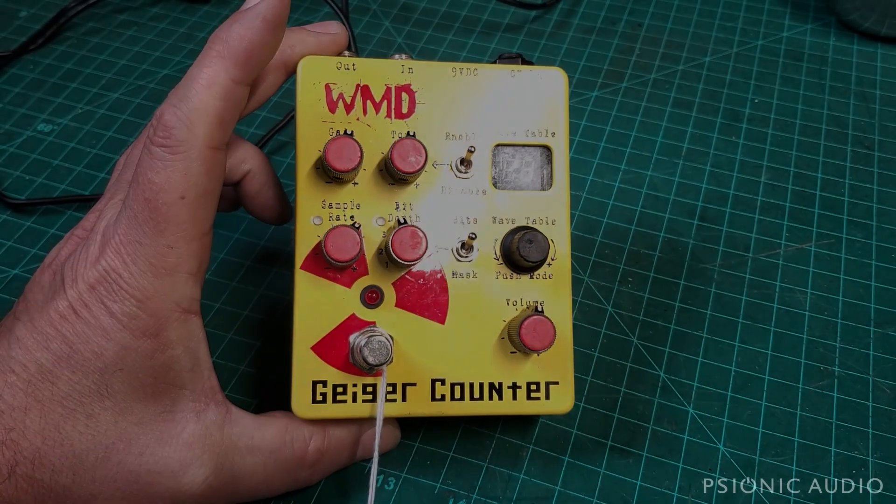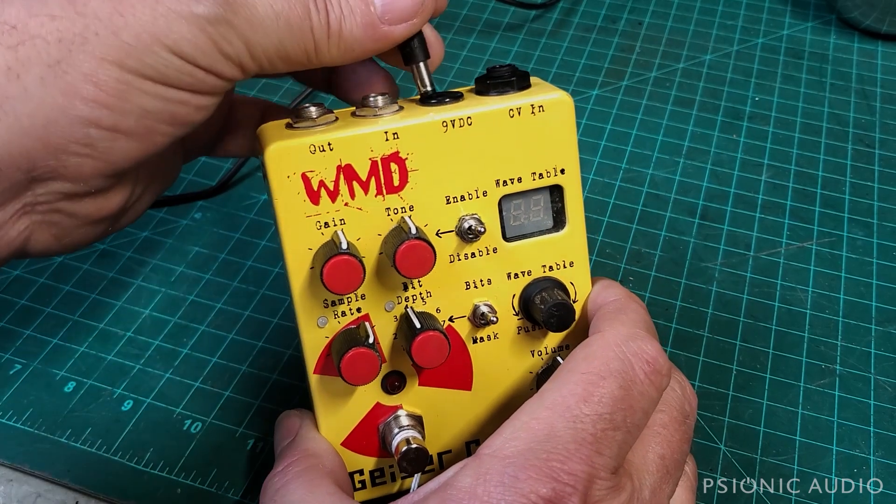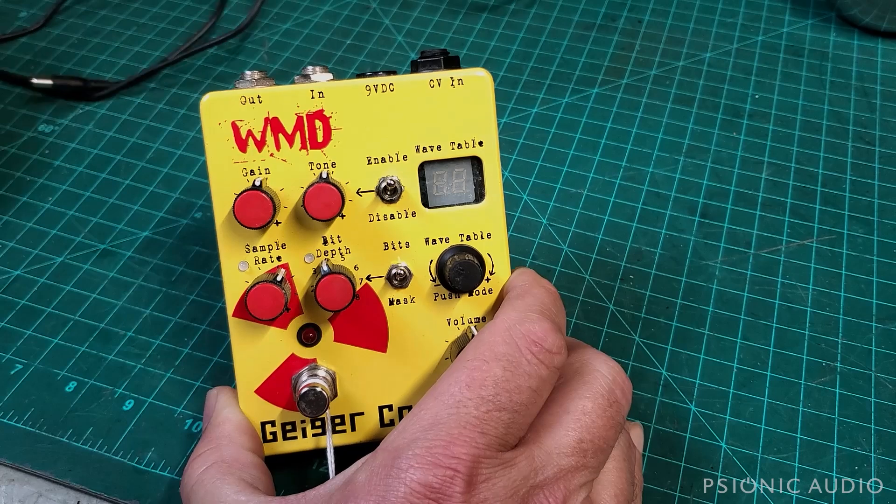Got here a Geiger counter by WMD. The owner says it won't power on. Indeed, it does not. So let's open it up and see what's going on with this.